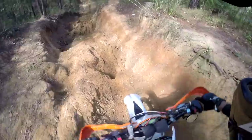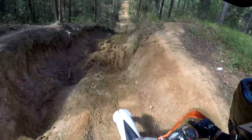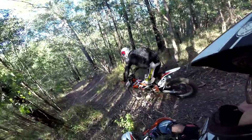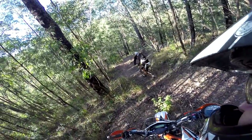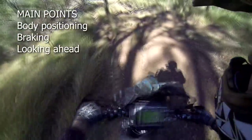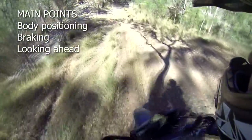Steering down a steep gnarly slope can really get the adrenaline pumping. Here are some tips for staying cool and in control. The main things to keep in mind are body positioning, braking, and looking ahead.